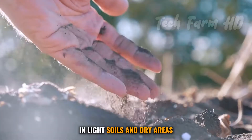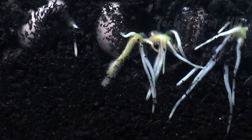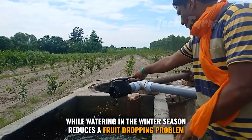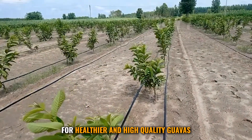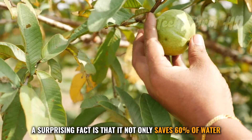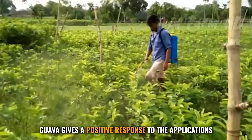In light soils and dry areas, hand watering is suggested to help plants survive. Fully grown trees need water at weekly intervals during May to July, while watering in the winter season reduces fruit dropping. Drip irrigation has proved very beneficial for healthier, high-quality guavas, saving 60 percent of water while also increasing the taste and number of fruits.